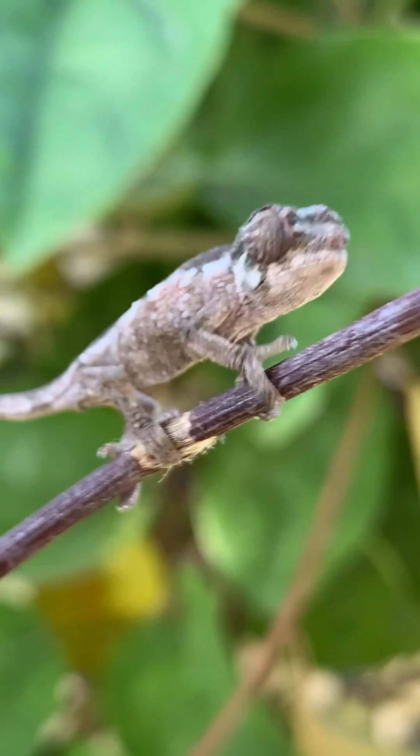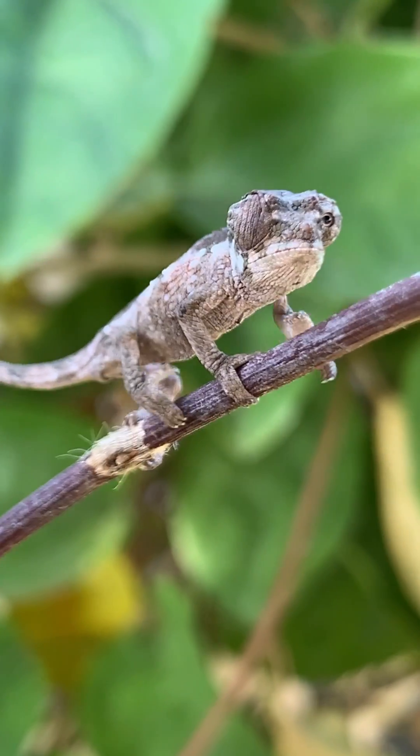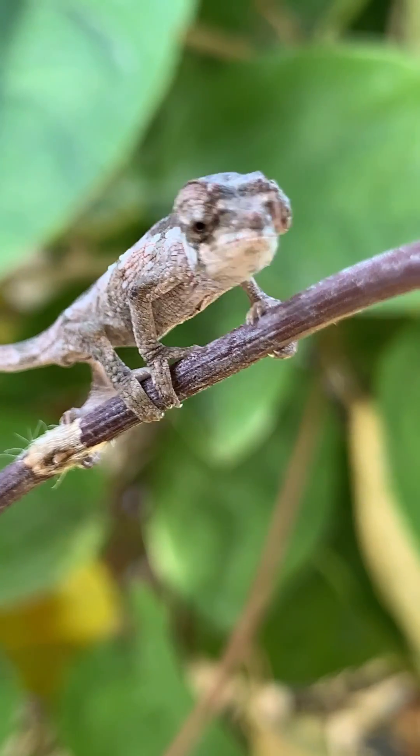But using bioactive soils has proved immensely successful in raising up babies and some of the very hard-to-breed chameleon species. So there is immense value in adding that to our skill set.